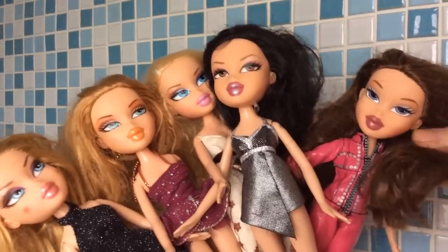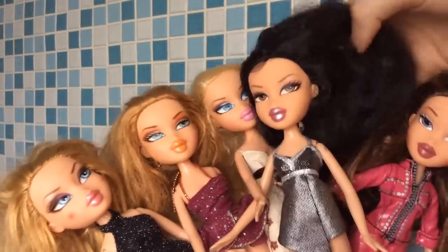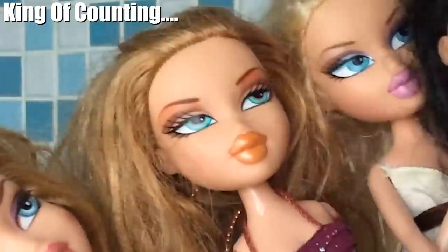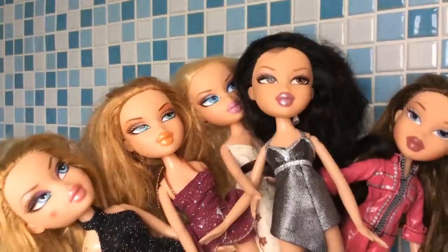As you can see, their hair is atrocious, guys, honestly. So I got a bundle of one, two, three, four, five, six dolls.